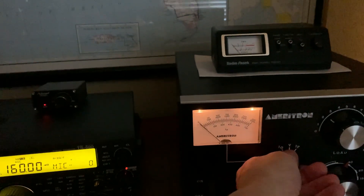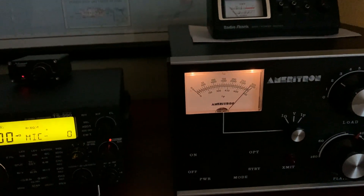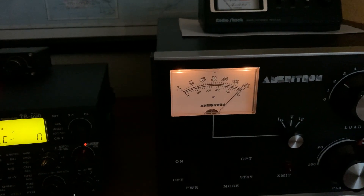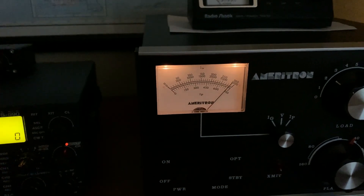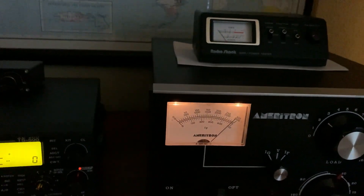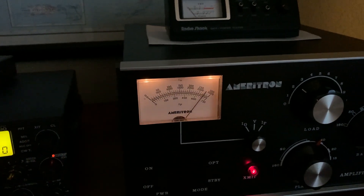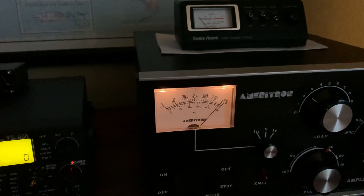I want to explain something. Let me put this thing on plate voltage. This amplifier's power supply — I don't know how accurate this meter is, but the data sheets I'm looking at tell me it's pretty close. I'm getting 2,900 volts out of this thing at idle. When I transmit at zero plate current, it drops down to about 2,775 volts, plus or minus 5 volts.